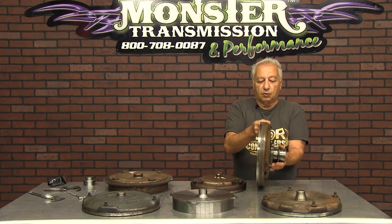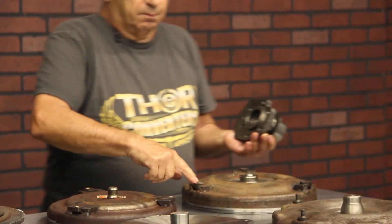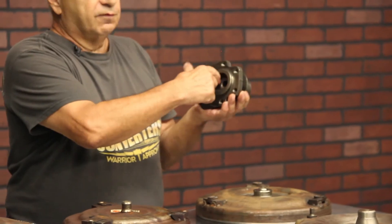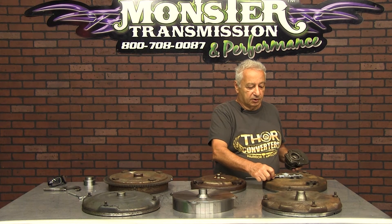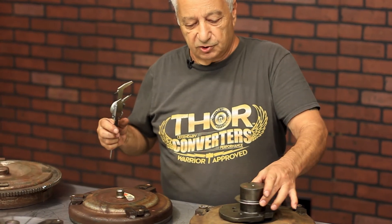It keeps everything in centerline with your rotating crankshaft and RPM. As RPM increases, all of this load is put on the crankshaft. In many instances, if the bolts loosen up, the crankshaft bore will get egg-shaped and it will be oversized. It's got to be a slip fit — there can't be any slop in there. It's got to be right tight, just like that. You can't move it from side to side.